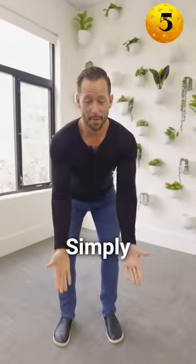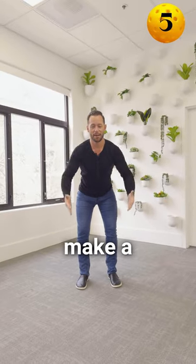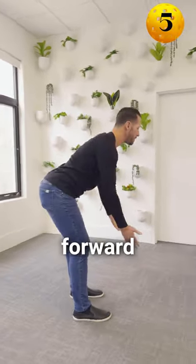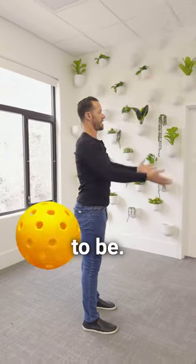The last move is YTW. Simply make a Y, then make a T with your palms toward the sky, and then make a W like this. The more you bend forward as you do this movement, the harder it's going to be, and the more you're upright, the easier it's going to be. Just do this for five minutes.